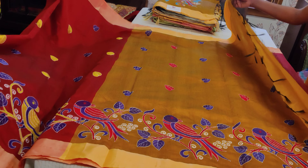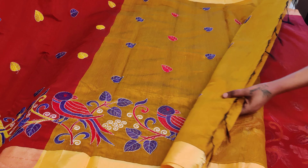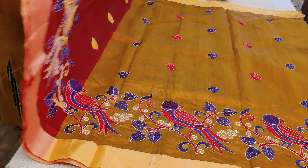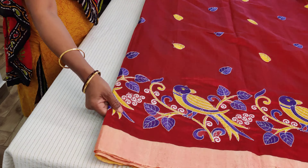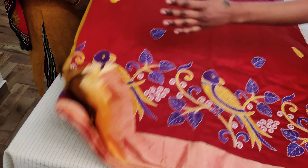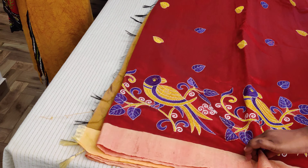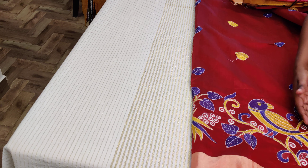Saree number one is ₹1600. It's got a contrast blouse — there is no embroidery given for the blouse, as the saree is already pretty busy with embroideries. It totally depends upon you — you can go for a nice plain blouse with the same material, or a contrast blouse. If you have anything in mustard you can use it.